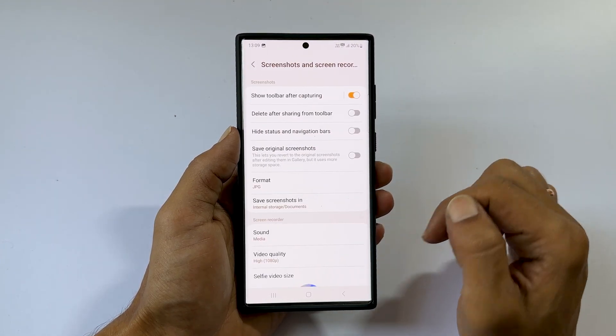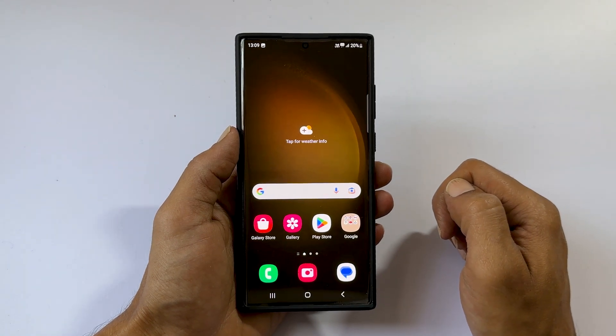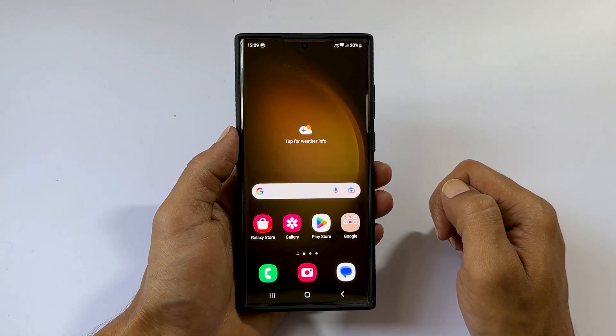That's it for this video on two different methods to screenshot on Samsung Galaxy S23 Ultra. Thank you for watching. Please subscribe to the channel if you find this video informative.